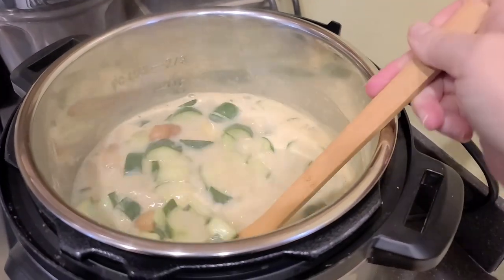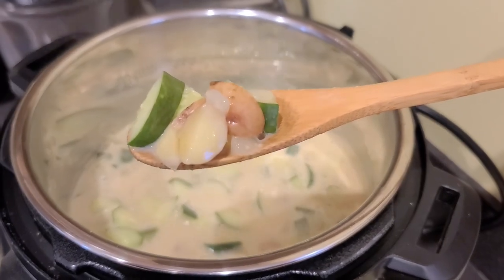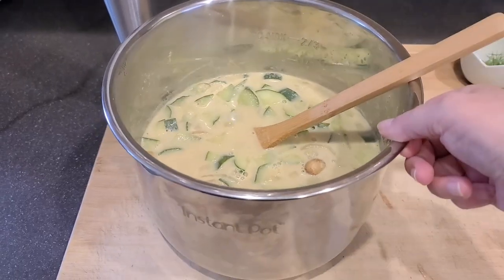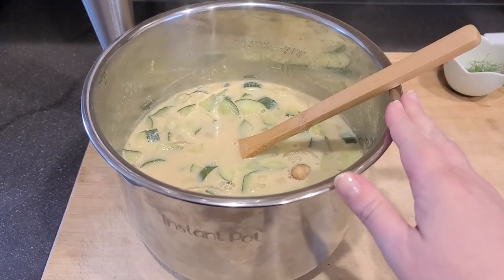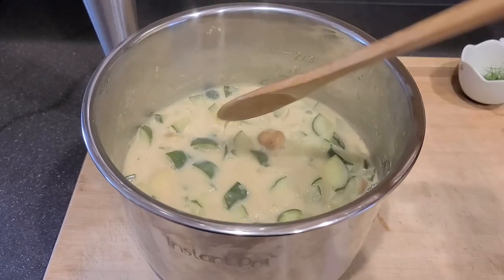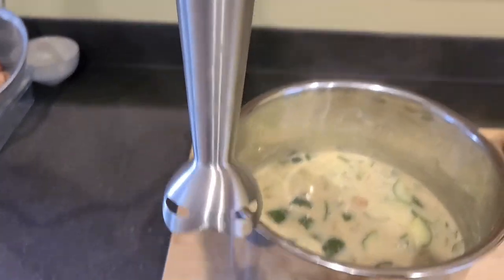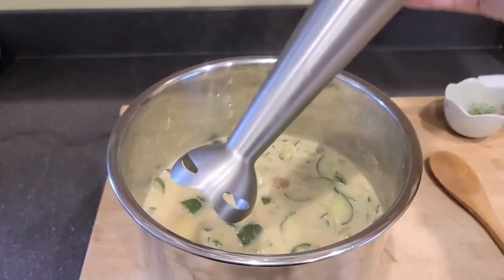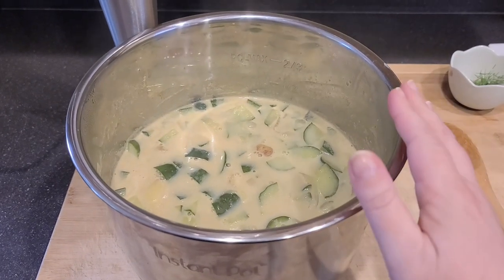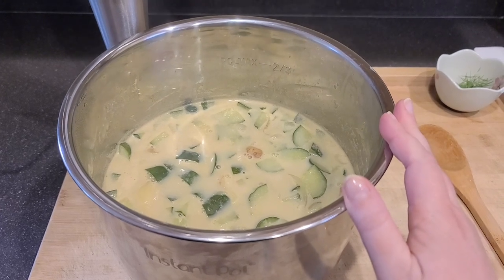Everything's nice and simmered. I actually let this go 15 minutes instead of 10, which I think is a pretty good time because there's a lot. Now it's just time to blend it up. I went ahead and took the Instapot liner out for when I'm going to immersion blend — it will also hopefully help this cool off faster because it's super hot. If you don't have a hand immersion blender, go ahead and spoon it into a regular blender and be very careful because it's super hot. You might want to do it in small batches if you're using a regular blender.